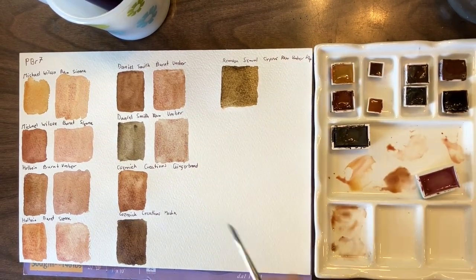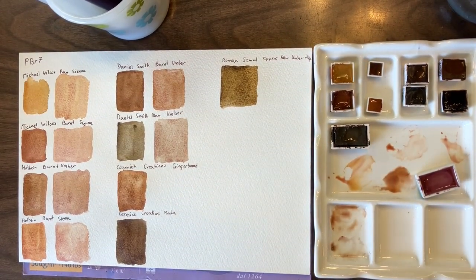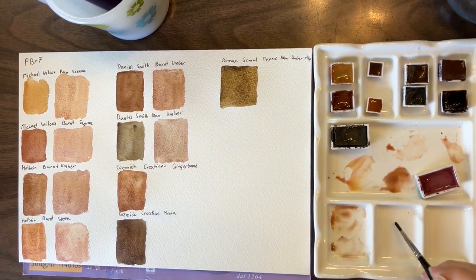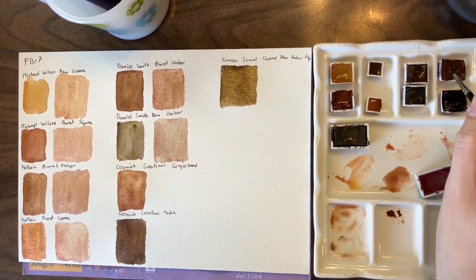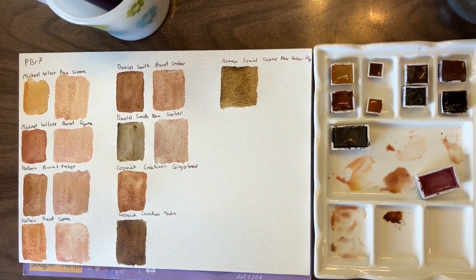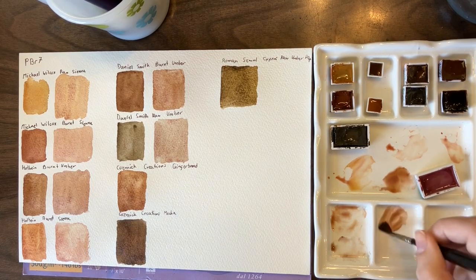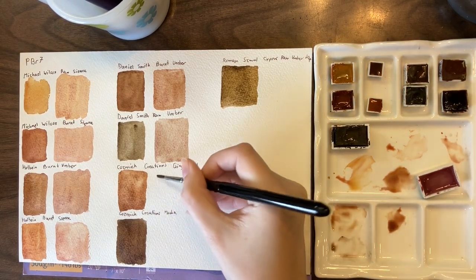It's one of the reasons that Cypress Raw Umber is always the PBR7 I use in mixes — because I feel like it's the most neutral.